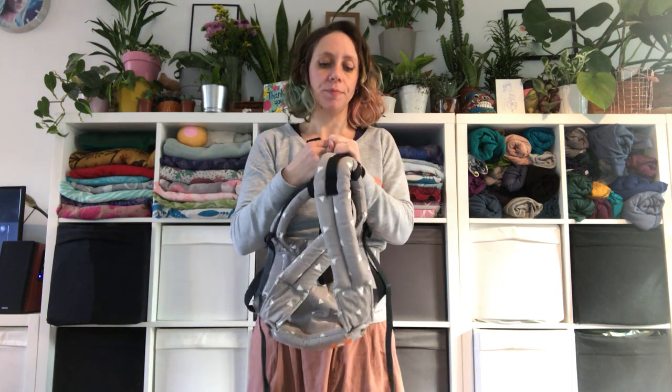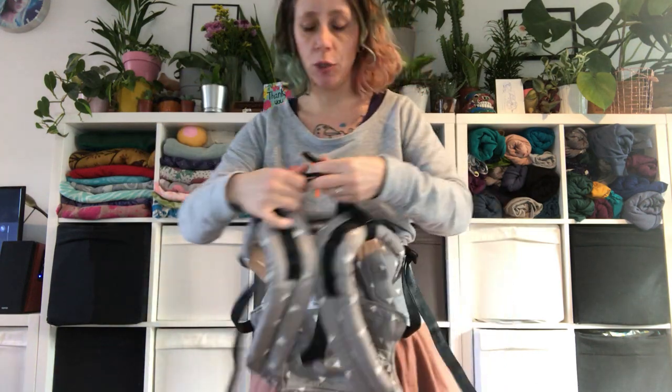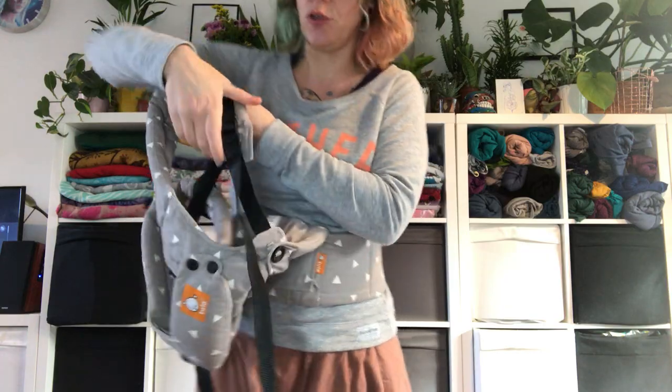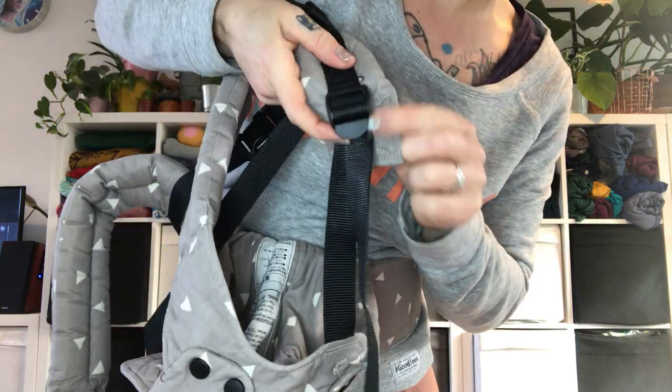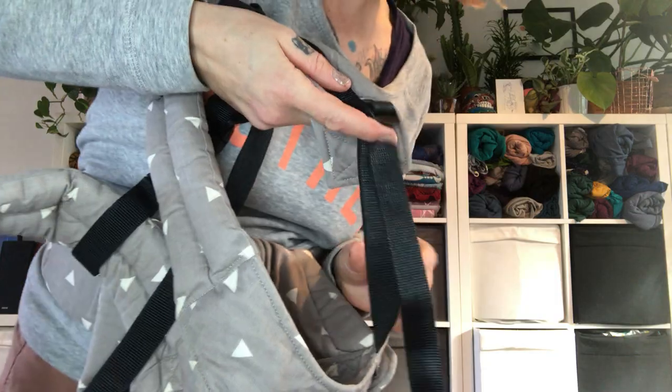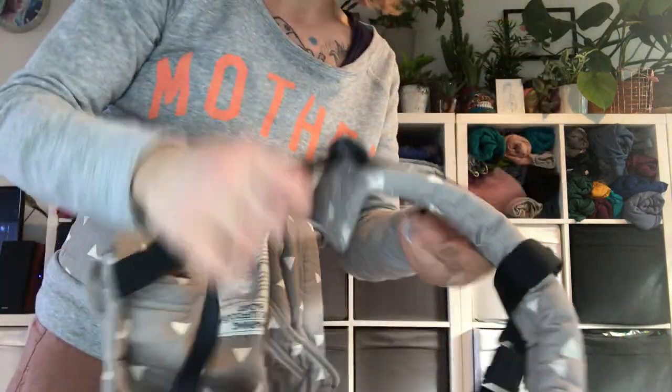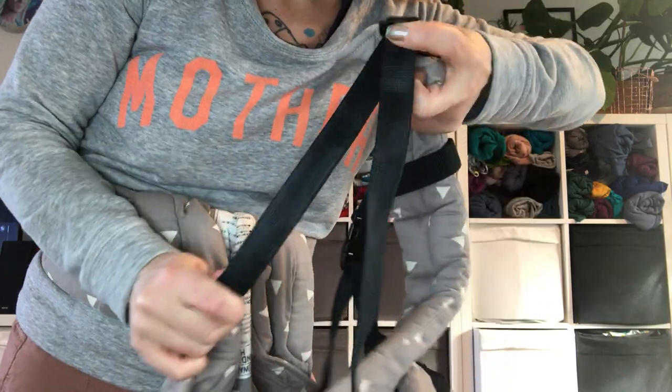There are lots of different ways to put carriers on. I've found it's easier to do the t-shirt method, where you don't have to clip the chest strap — that's the part between the straps. I've set it so that it rises between my shoulder blades. Clip it, and then loosen your straps by grabbing the loosening system clip and pulling on each side.